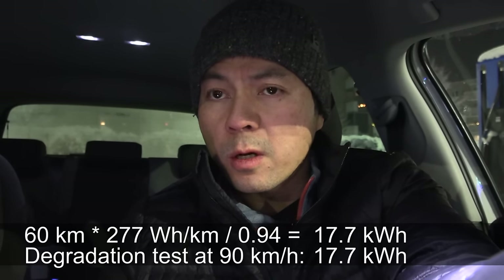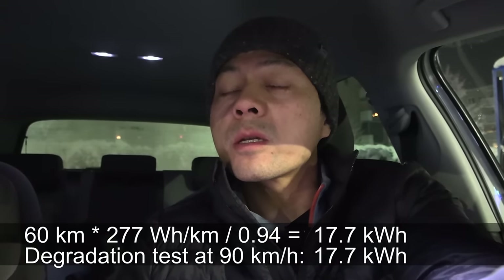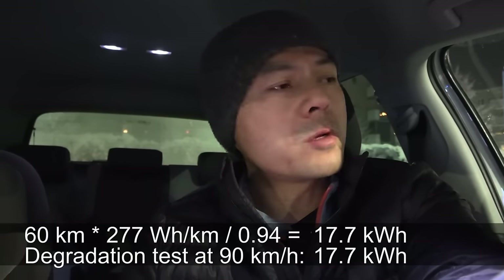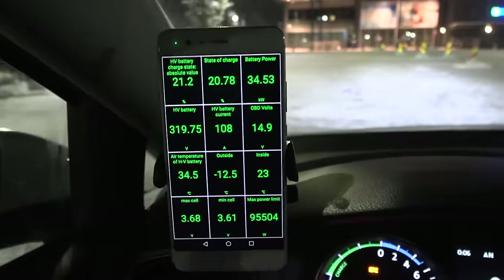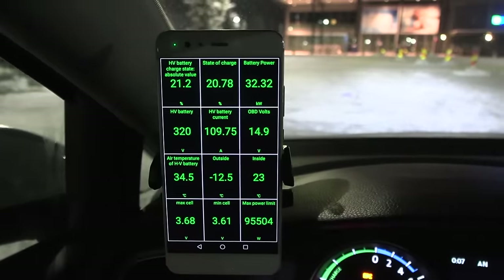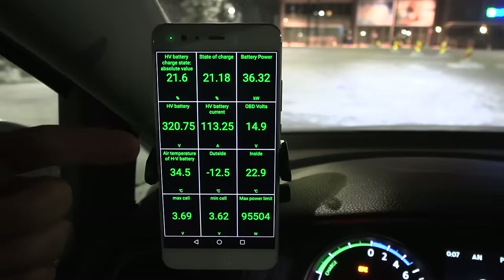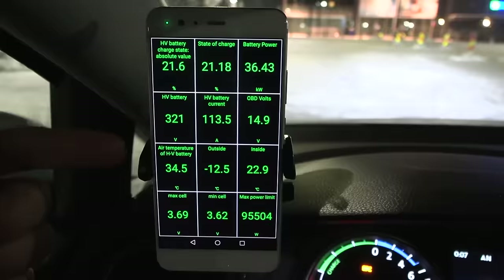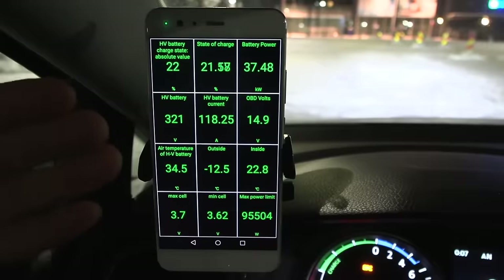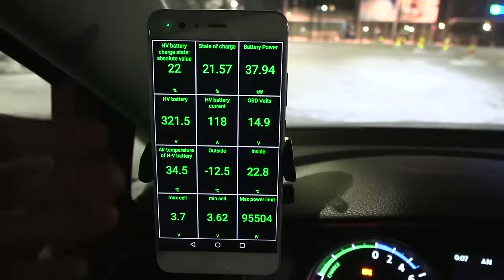Based on the math from the test, we still get 17.7 kilowatt-hour. Maybe the degradation test I did initially had a colder battery, but now the battery is warm, so we actually get more energy out despite hammering it. That could be it — because lithium battery theory says internal resistance is higher when the battery is colder. This is why Tesla has a heating-up procedure for drag racing — you get better performance.